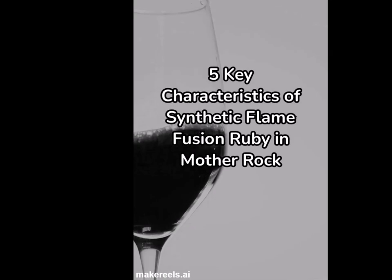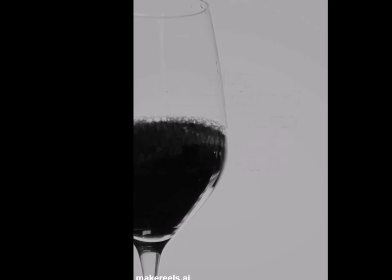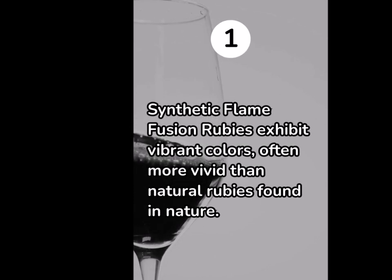5 Key Characteristics of Synthetic Flame Fusion Ruby in Mother Rock. 1. Synthetic flame fusion rubies exhibit vibrant colors, often more vivid than natural rubies found in nature.